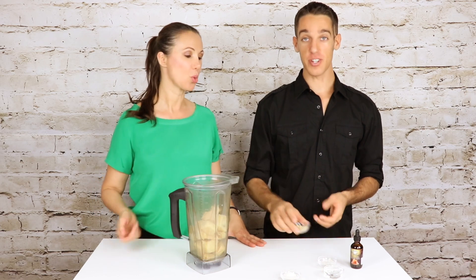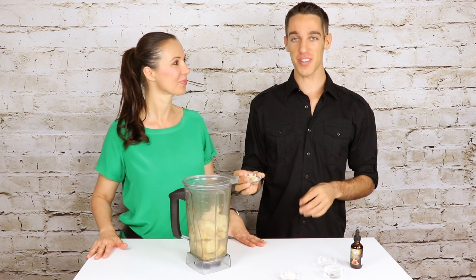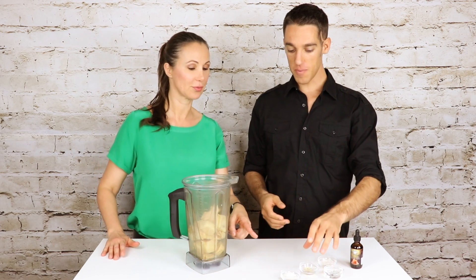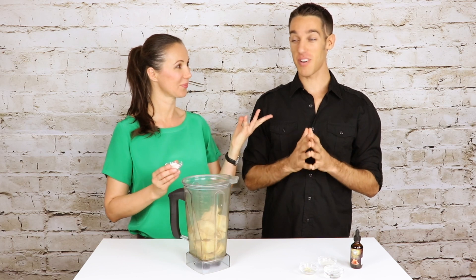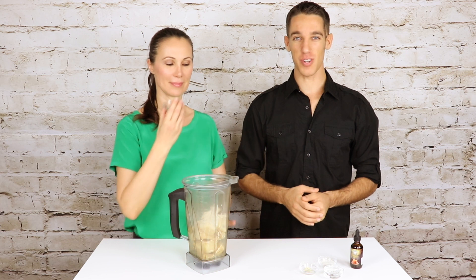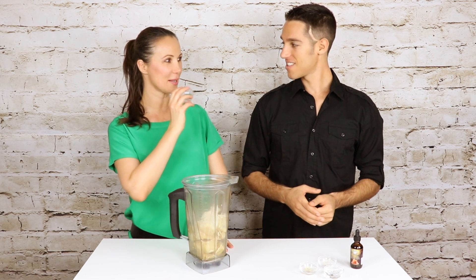Now we have astragalus — this is jumping over to the Chinese herb world. Astragalus has a very gentle and light flavor, so it's going to go in here really easily and help our own natural energy production. And what is that? That's organic sunflower lecithin. You want to make sure your lecithin is certified organic, because then it's not going to have residues of chemical solvents left over. Most sunflower lecithins will have hexane residues left in them. But this one is Addictive Wellness approved.